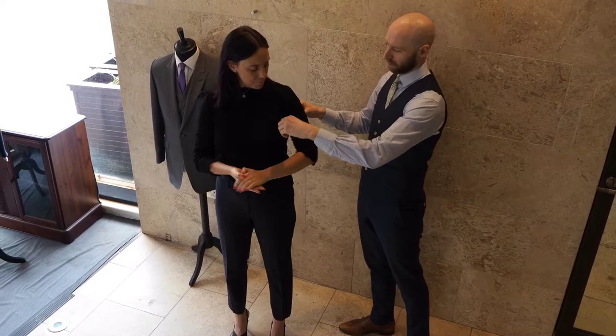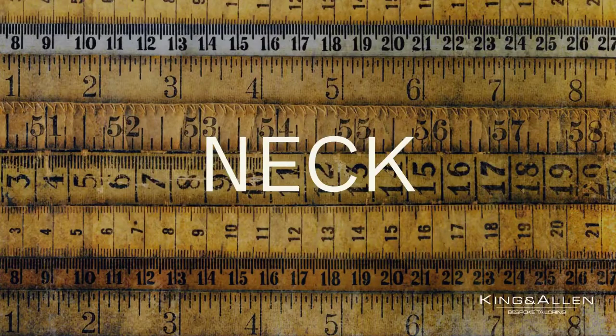Now we need the bicep measurement. You just need to wrap the tape around, pop your arm down as you would normally, and then take the measurement.